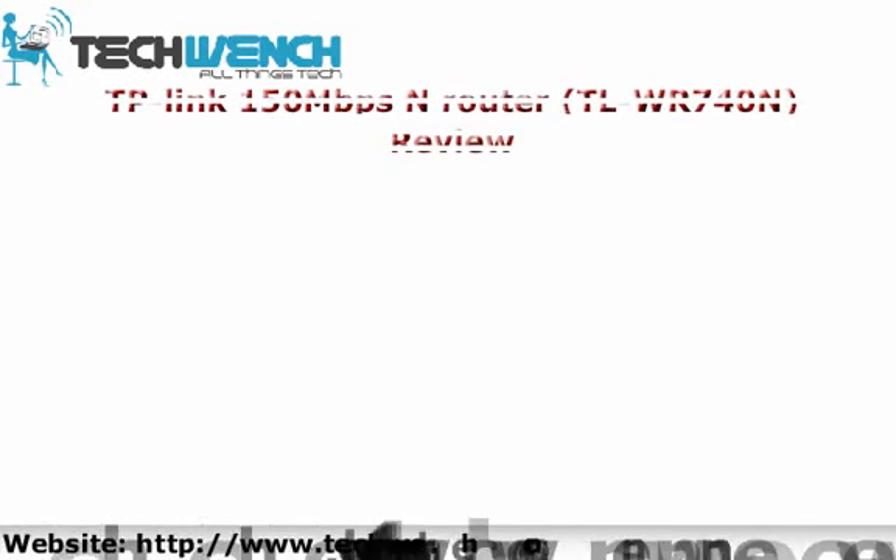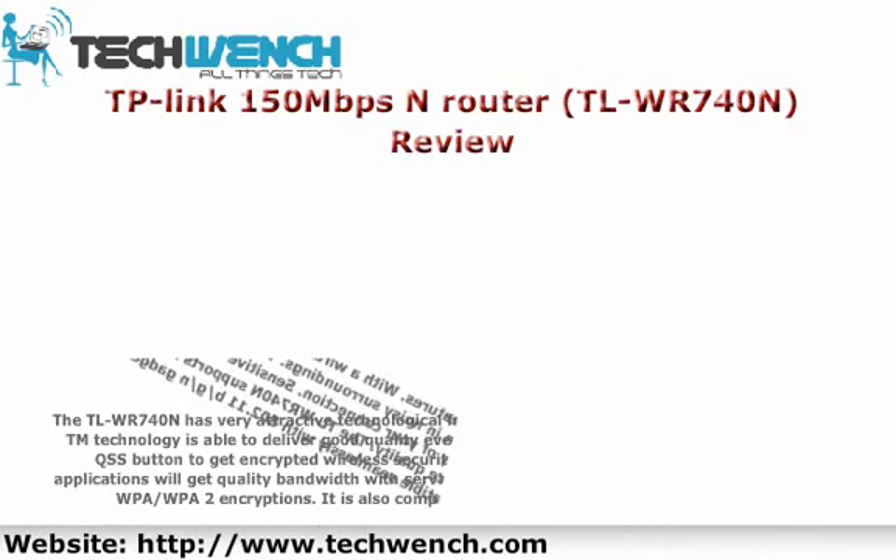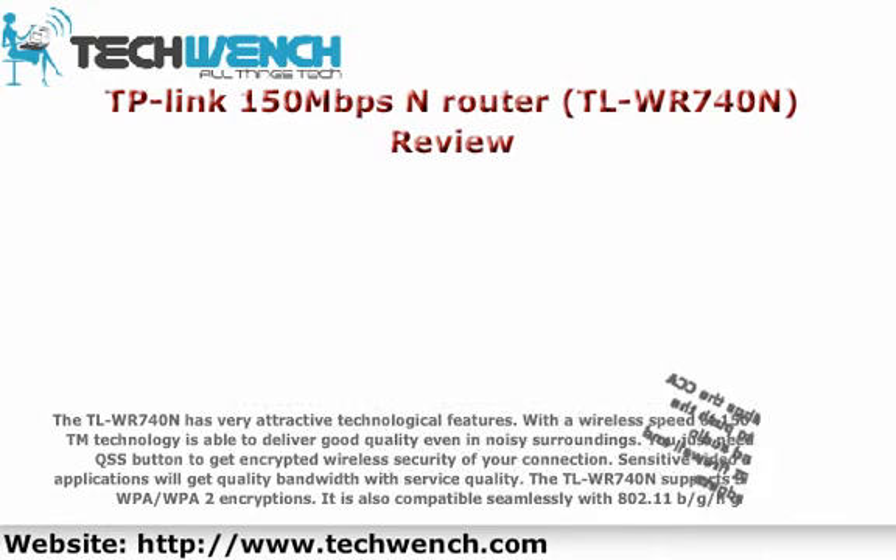TP-Link 150 Mbps router, TL-WR740N. Review of the TL-WR740N and its very attractive technological features.